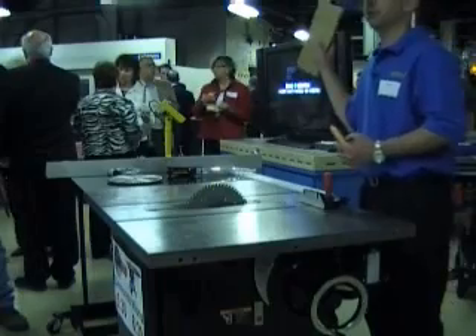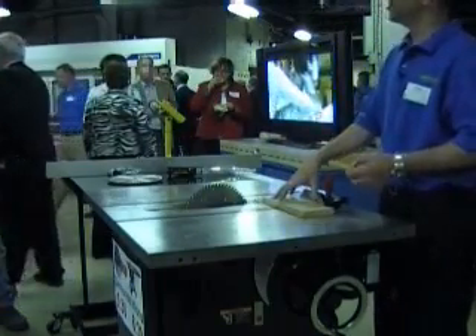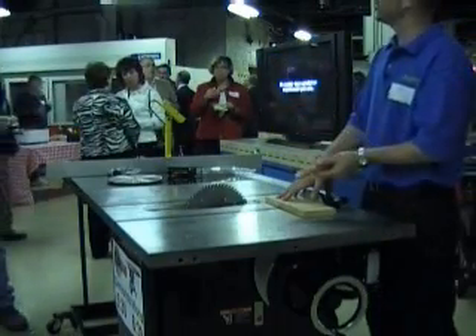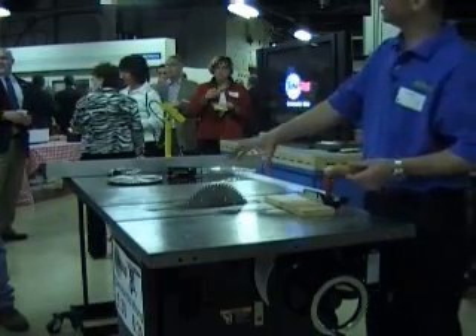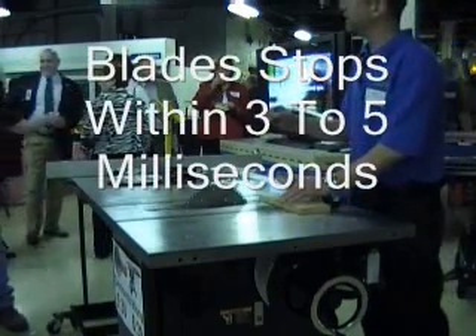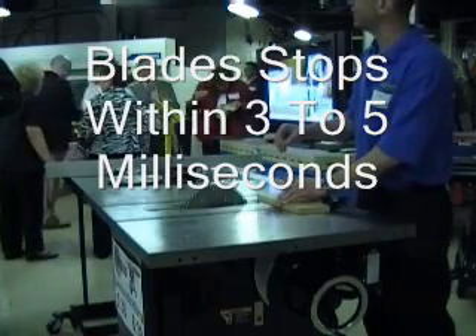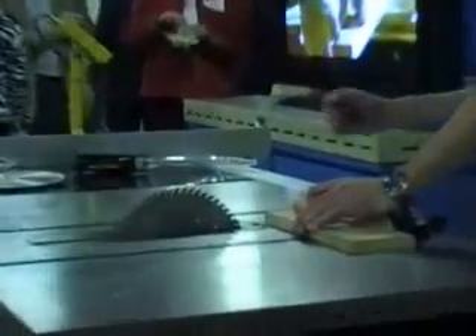Everybody knows red oak is pretty tough stuff. I'll cut part of the way through the red oak until I get to the top of the little hot dog here. And then you're going to see — if you don't blink — the blade brake mechanism stop the saw blade and drop it to the bottom of the table. Incidentally, it takes you 8 milliseconds to blink your eyes, and this will all happen in 5 milliseconds. I challenge you not to jump at the moment of impact.